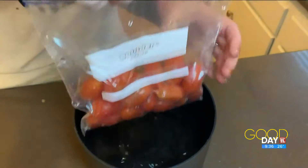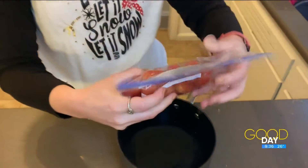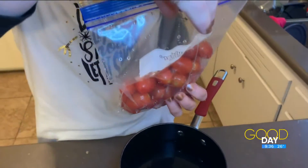That worked! It kind of sucked a lot of the air out. That way when you put it in the freezer, you get most of that air out and it combats freezer burn. With just one quick try there, I would say this hack worked — I'm going to go ahead and give it a thumbs up. That was really simple.